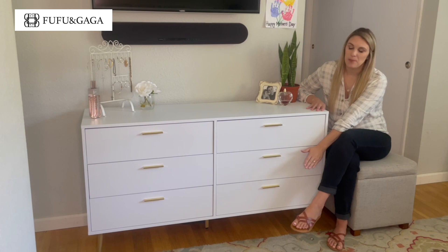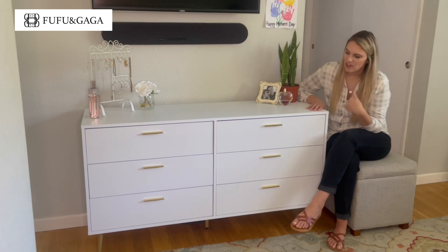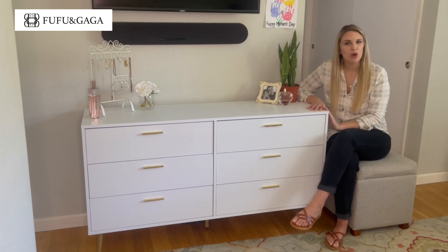It is held up by strong metal legs which keeps it very stable and secure, and I love these clean straight lines and these golden handles. It does give it more of a modern look.